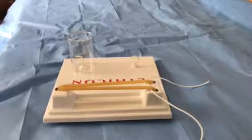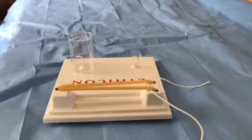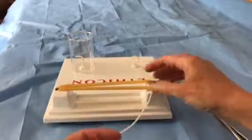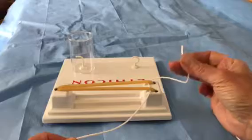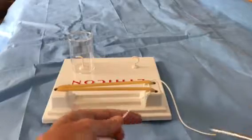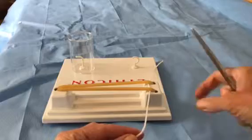Hi, this is Nell Tharp and I am going to demonstrate an instrument tie. For this purpose I'm using a heavy cord so that it will be easier to see. I wedged it into the knot tying board so that it will be still. This represents my short end, and this would be the end that my needle is on if I were doing this as my first knot at the beginning of my suture line.